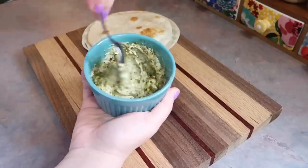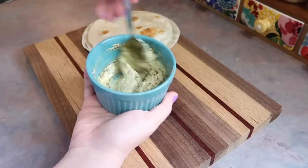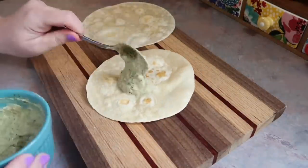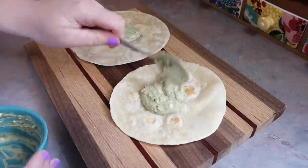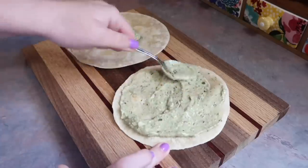First up, we have been loving these turkey pesto pinwheels. So in this little bowl I have about two spoonfuls of cream cheese. I did pop that in the microwave for about 15 seconds just to make it easier to stir, and then I mixed in about two spoonfuls of pesto. I'm just going to evenly spread that out on two regular size tortillas. These are definitely on the saucier side.